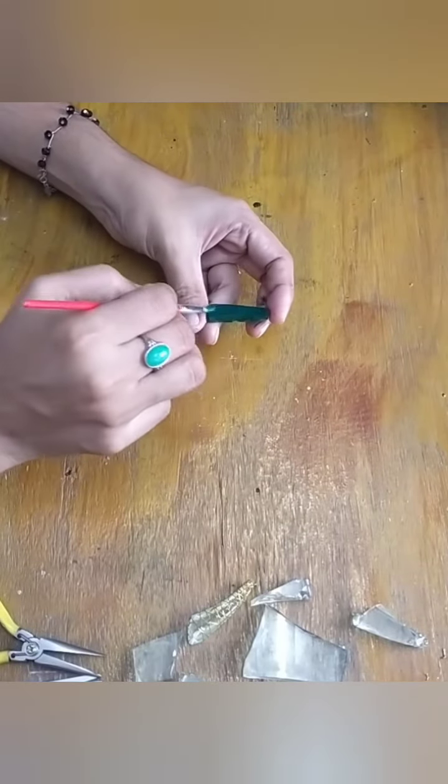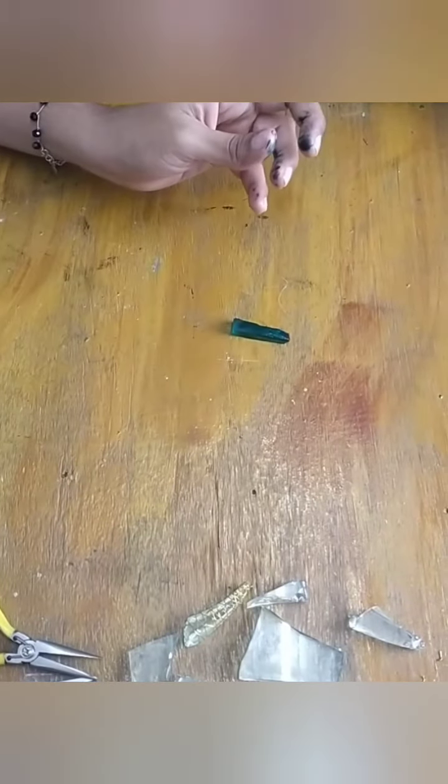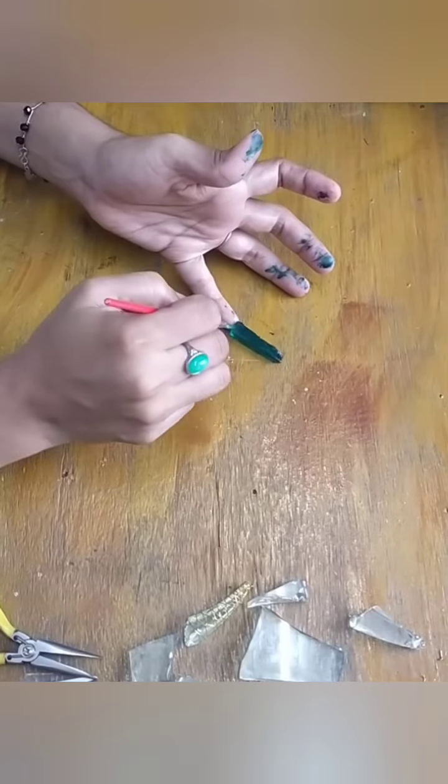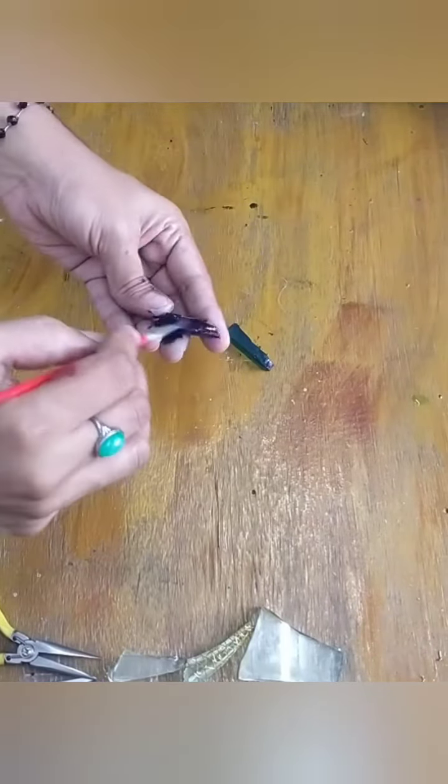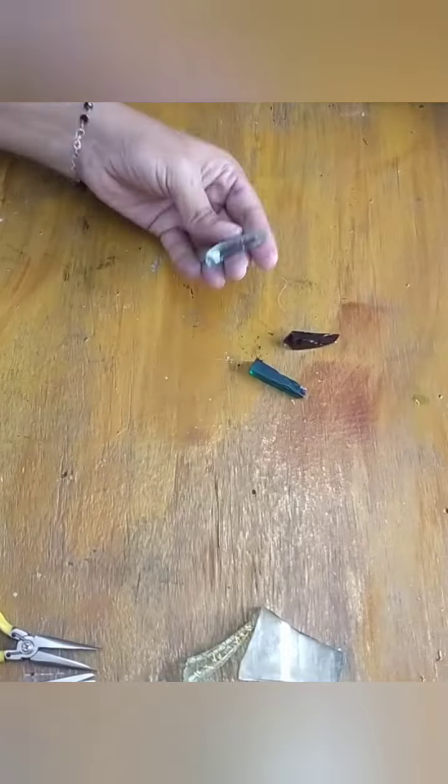If you don't like a plain glass, I will use the acrylic color. Or I will use the nail polish. Because it is super, I will try it.